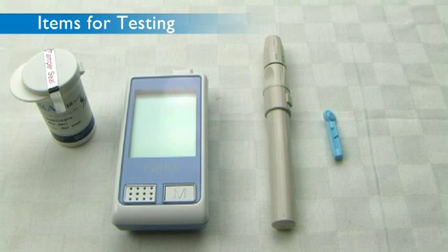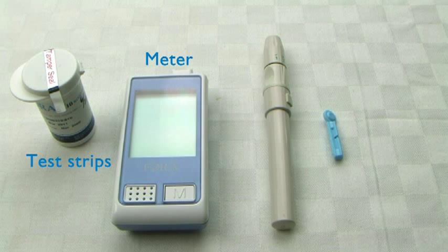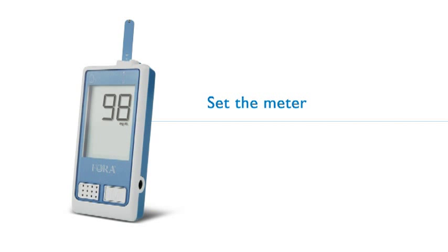Items for Testing: Meter, Test Strips, Lancets, Lancing Device.